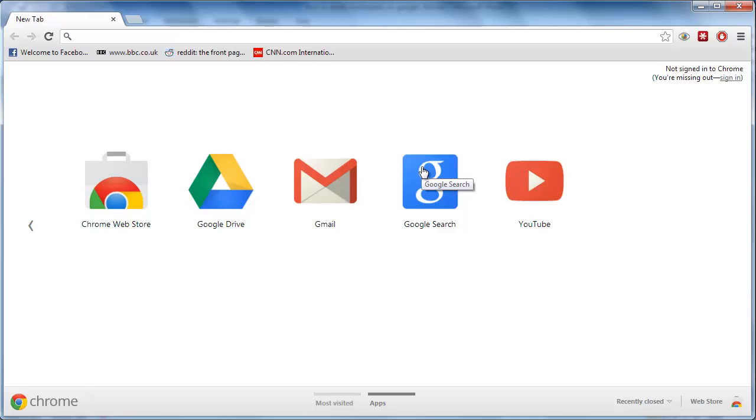After some time, the bookmarks you once made are probably no longer going to be of interest. Clearing this up can lead to a more efficient browsing experience. This tutorial will show you how to delete bookmarks on Google Chrome.